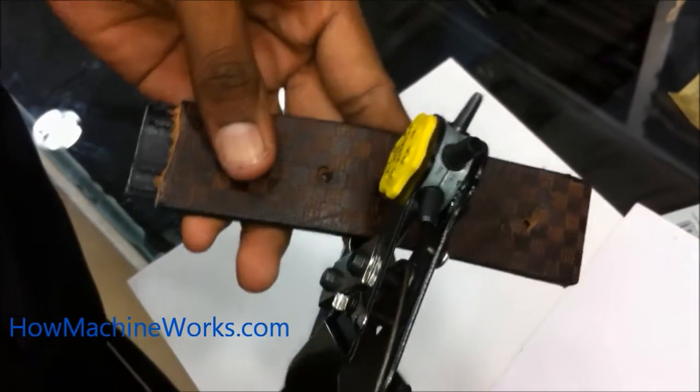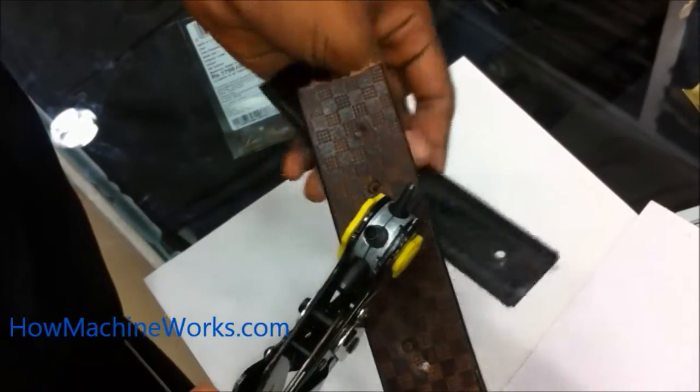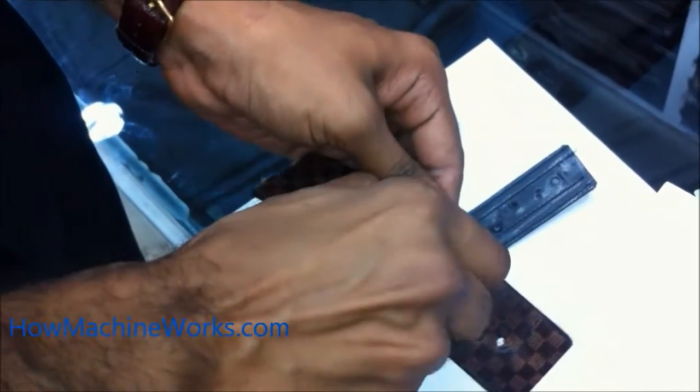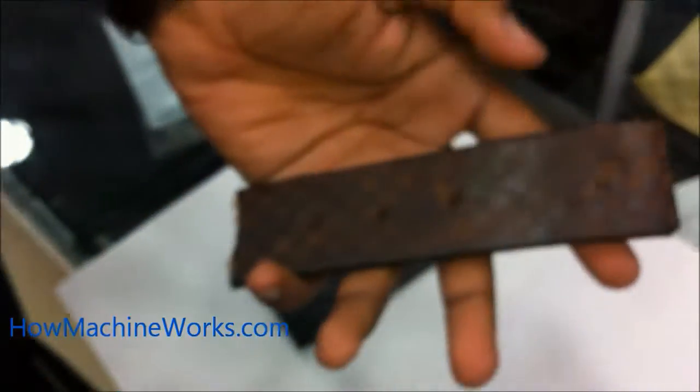We've pointed it and marked it. Now we are going to make the hole — just press the tool and it's ready. Removing the supporting leather piece, the tool has made the correct dimension hole on the leather belt.